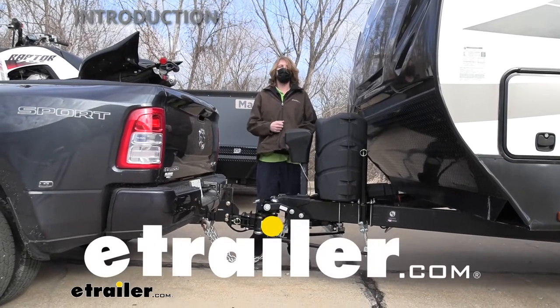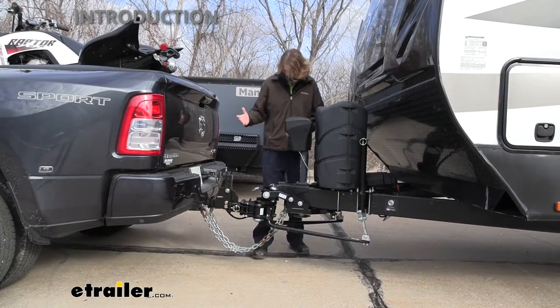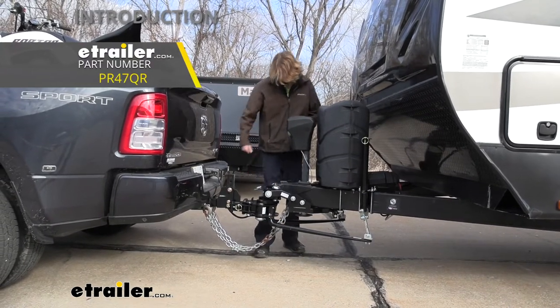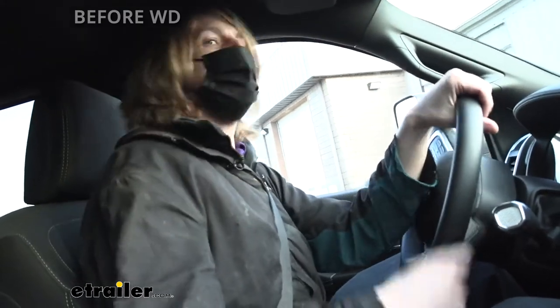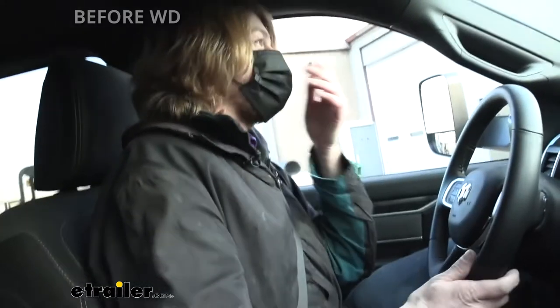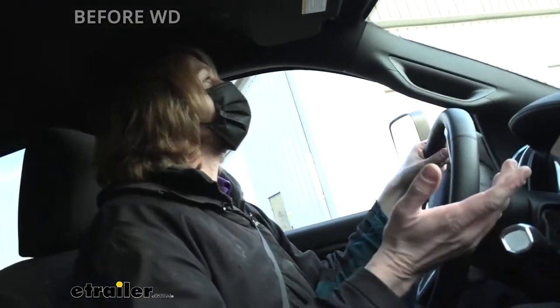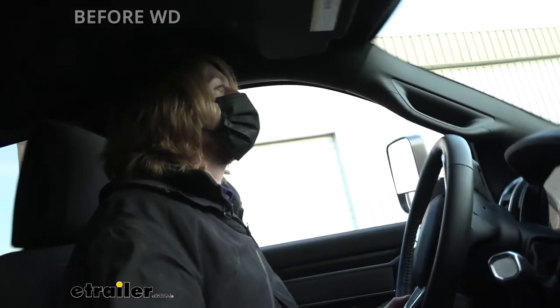Hi there Ram owners. Today on your 2022 Ram 3500 we're going to be taking a look at and showing you how to install the ProPride weight distribution system. Before we install our weight distribution system, let's get a feeling of how this feels on our test course. We're going to hit our uneven bump section first — this is going to simulate hitting a pothole — and we hit it right away.